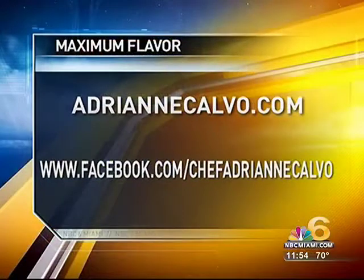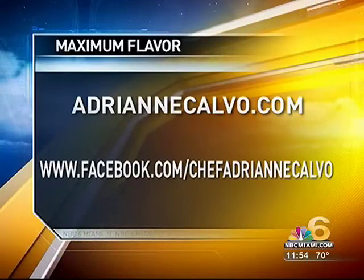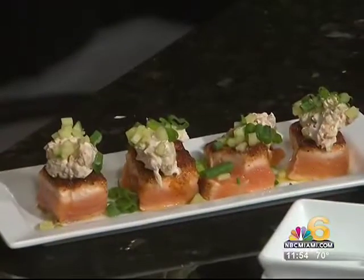Chef Adrienne, are you open on New Year's Eve? Yes, we're open every single day. We're almost sold out for our later times on the 31st, but if you're an early bird and you want an early dinner, we do have a few spots available for like five or six o'clock. Tell them Roxy sent you. Check out Chef Adrienne Calvo's restaurant online at chefadriennecalvo.com or facebook.com/chefadriennecalvo. I'm going to try this when we come right back, so stay with us.